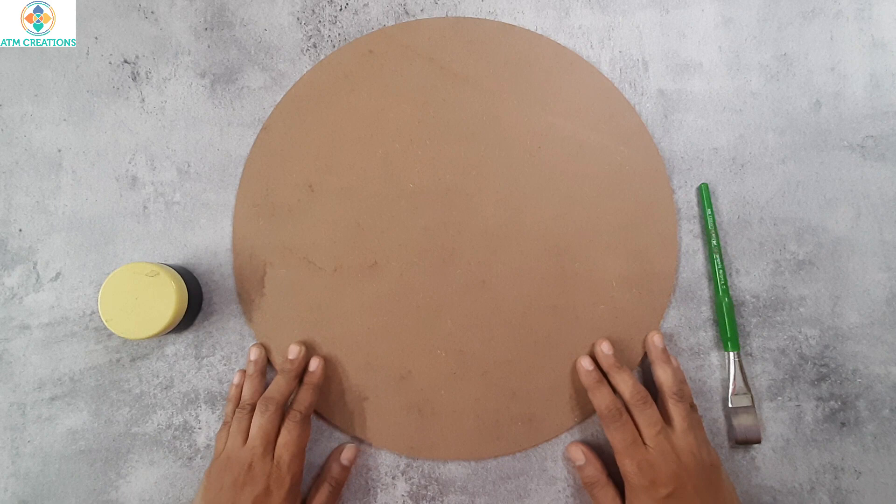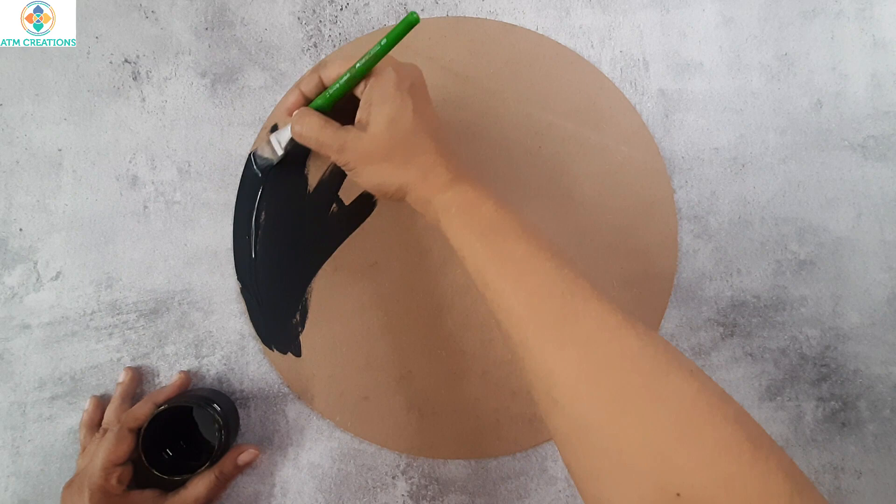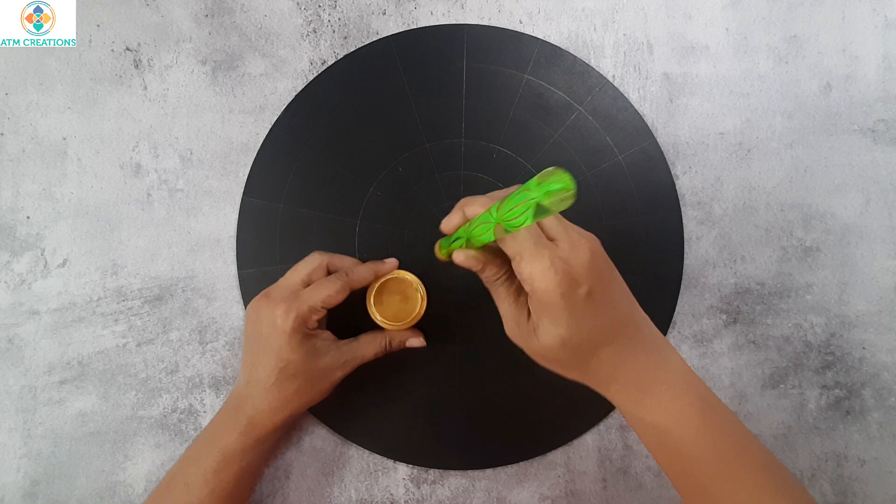Hello everyone, I'm very happy to meet you all in another dot mandala making video. Here is a 14-inch MDF base on which I'm going to create a dot mandala. Let's get started right away. I'm going to base paint it in black. Now I have base painted it, I'm going to let this dry for an hour.